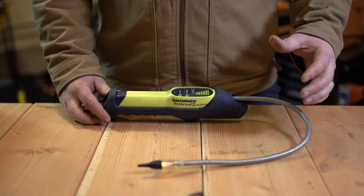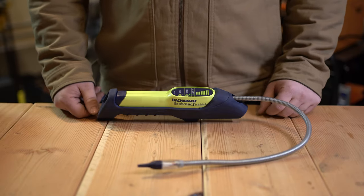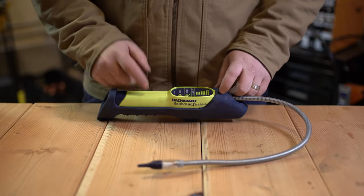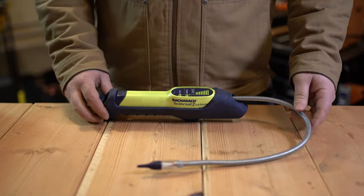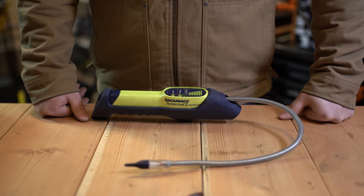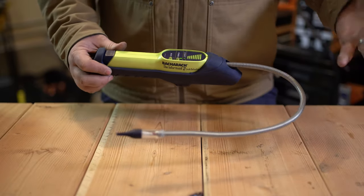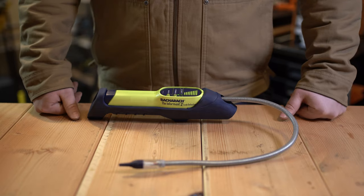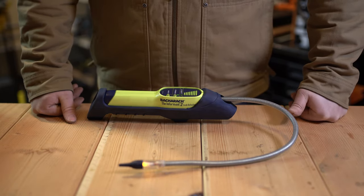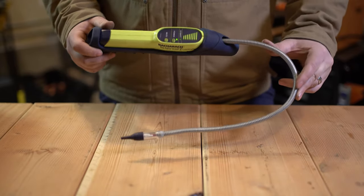I've also used one of Inficon's ultrasonic leak detectors, and I've had much better luck locating small pinhole leaks with the ultrasonic detector versus this. I'll try to put up a comparison video of these two side-by-side on a refrigerant leak sometime in the future. This seems to get hit-or-miss reviews, but for me I wouldn't recommend anyone purchasing this as a refrigerant leak detector.